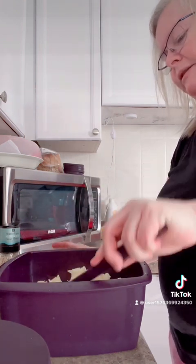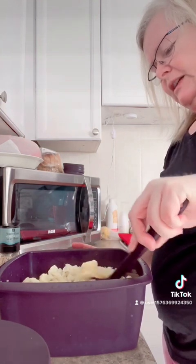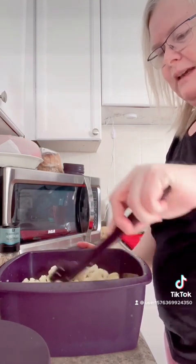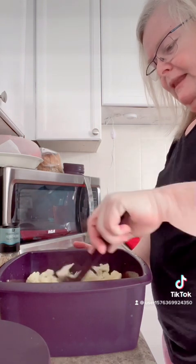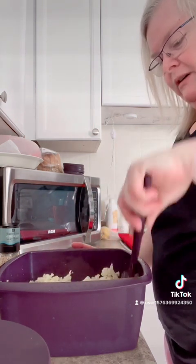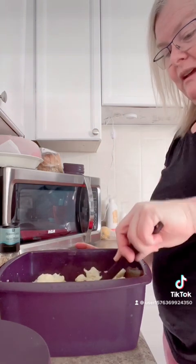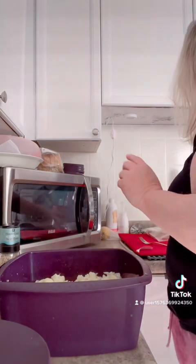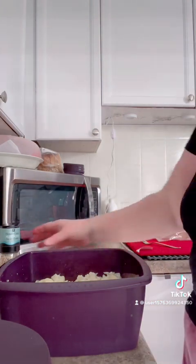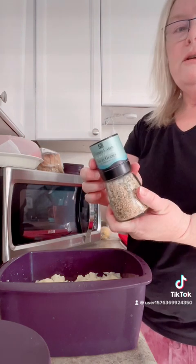We're going to add some butter. I don't want to break up the pieces too much because I do want it to resemble somewhat your macaroni — we're making a cauliflower mac and cheese, so you do want it somewhat chunky. I put about a tablespoon to a tablespoon and a half of butter in there, and I'm going to season it with our herb garlic sea salt.